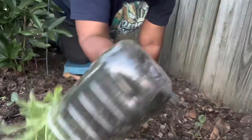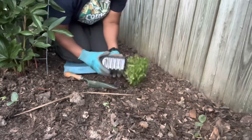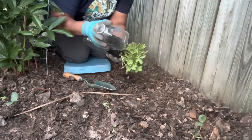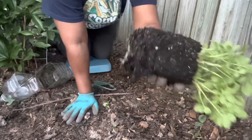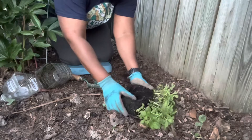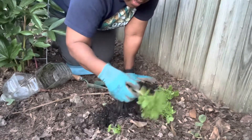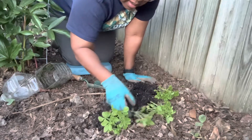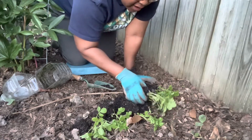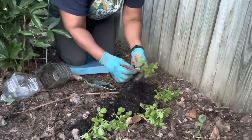It's grown up really nicely. You can see all the roots in the bottom. I'm just going to lay it down and gently break it apart. There's a lot of compost back here in this area and it recommends fertilizing or a compost-rich soil.